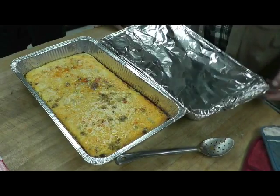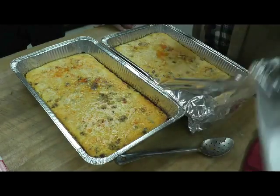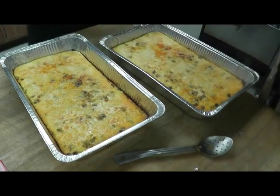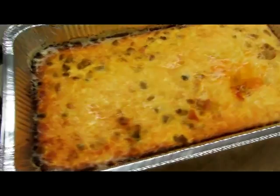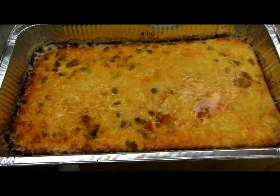We're almost done in the oven, and then we're going to uncover it and throw it back in the oven for a little while to get that crispy top. This is what the egg frittata looks like — it just came out of the oven. It's large, so we'll put that on the steam table.